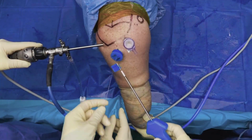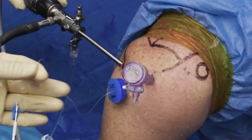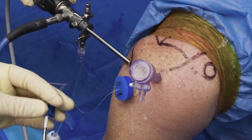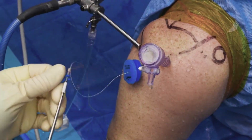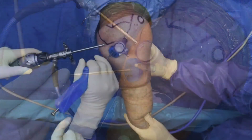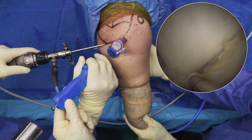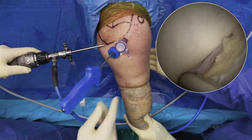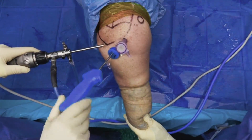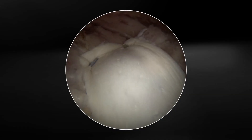The second 3.5-millimeter self-punching push lock anchor with a peak tip is utilized for the posterolateral suture. The graft is properly tensioned over the top of the rotator cuff.